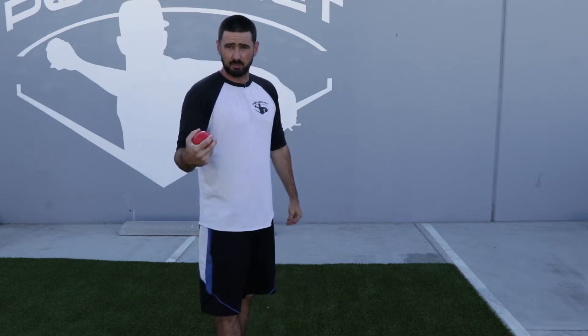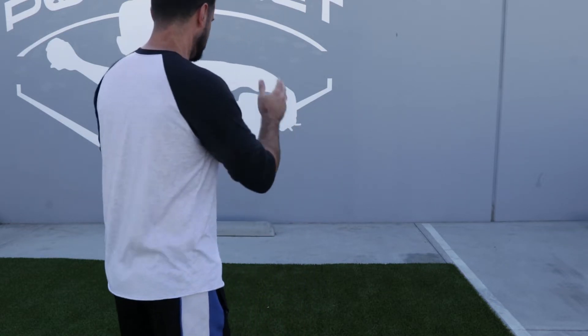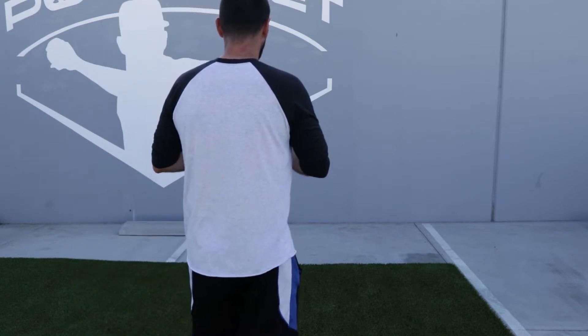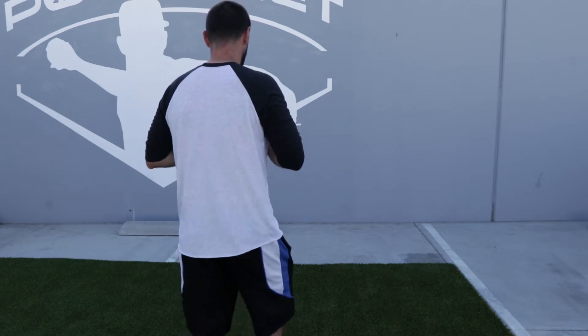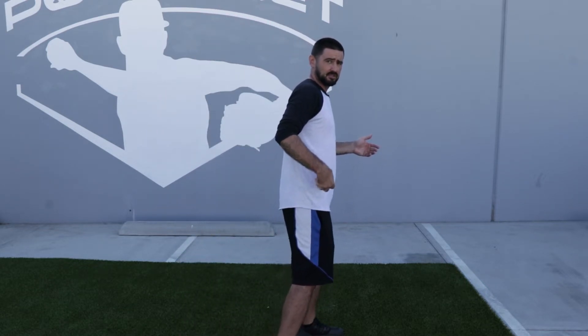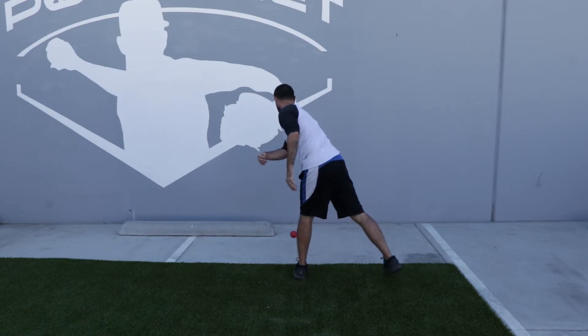Now for our second weighted ball warmup, I'm going to be using the 16 ounce 3.2 inch ball. This one's going to be the walkthrough. I'm going to face forward, start walking towards the wall. When I get to here, I'm going to turn my body. My right foot's going to go behind my left. Lift and throw.